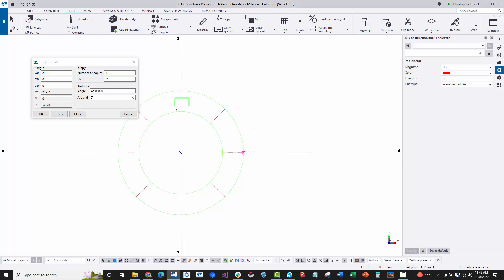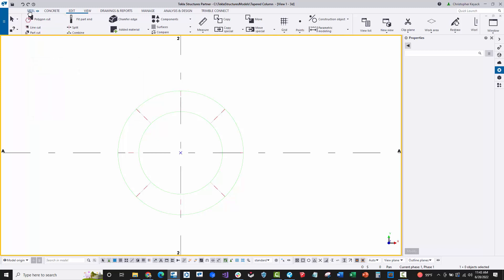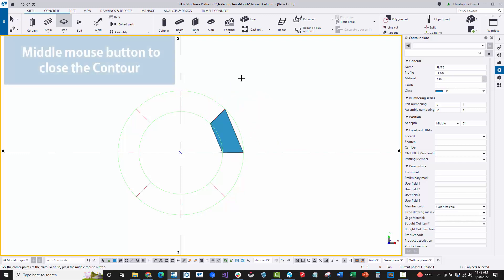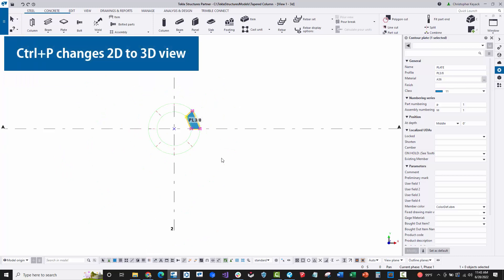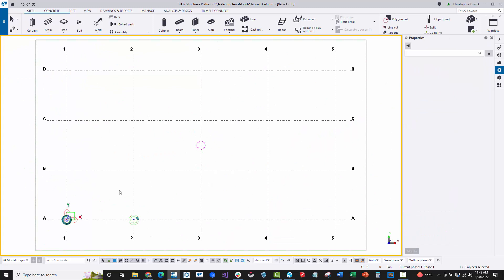Next, on the steel tab there is a plate create contour plate command. I'll activate that and pick each of the corner points of the trapezoid. Once the four points are picked, middle mouse button closes out the contour. When you select the plate you'll see the four different points.